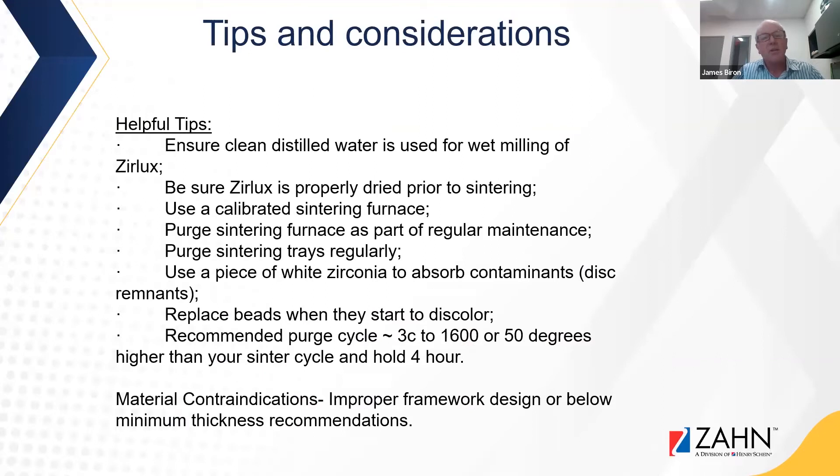A few tips and considerations: if you are milling your zirconia wet, ensure that clean distilled water is used. Be sure that the Zirlux or any zirconia material is properly dried before sintering. Use a calibrated sintering furnace, and purge your sintering furnace as part of regular maintenance. Purge your sintering trays regularly, and use a piece of white zirconia to absorb any contaminants when purging your sintering trays. Also replace beads when they start to discolor. A recommended purging cycle for the sintering furnace is 3°C per minute up to 1600°C — or 50 degrees higher than your sintering cycle — and hold for four hours.